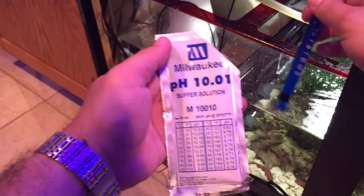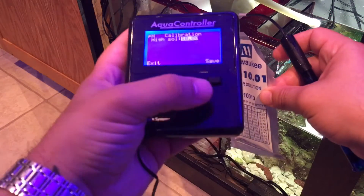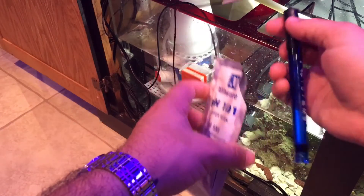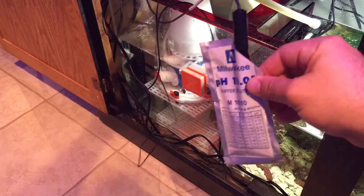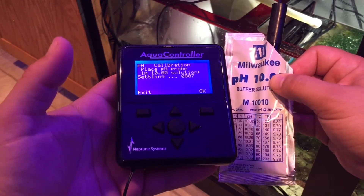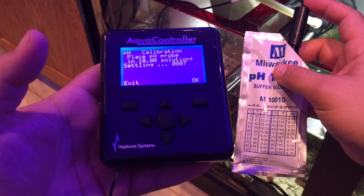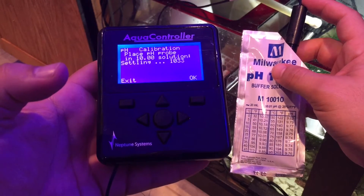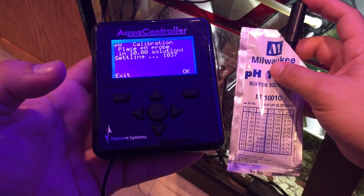Alright, grab your probe — but first click Save. Then do the same thing we did with the 7 solution: stick it in the 10.0 solution and let it move around for a while. Let it jump around until it settles, then click okay again.